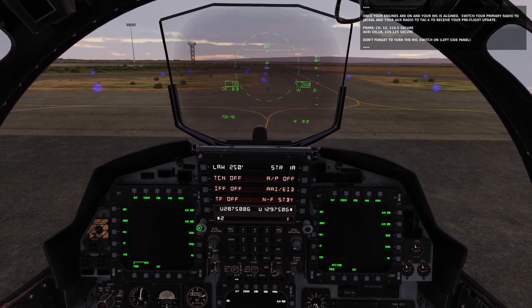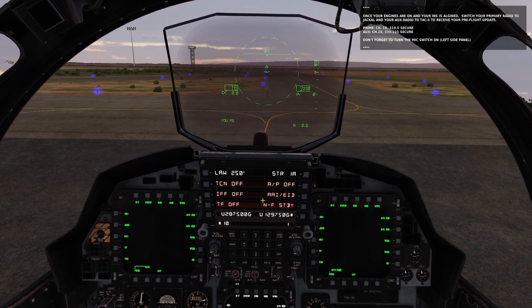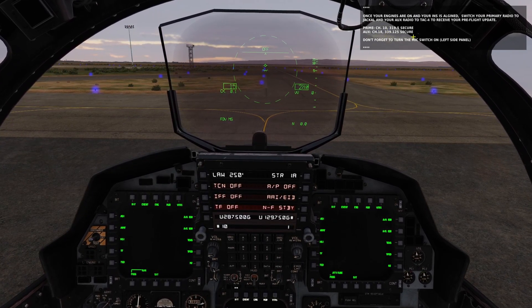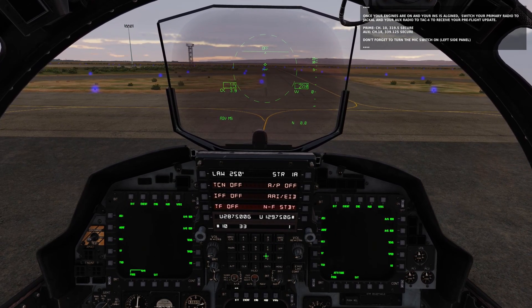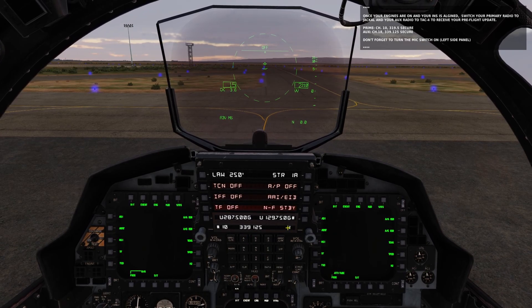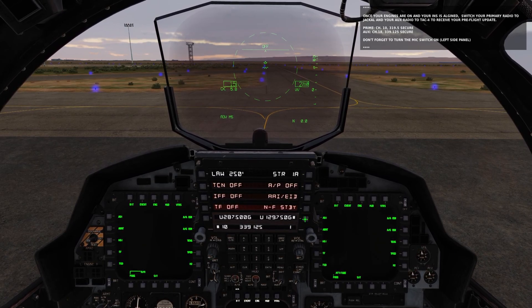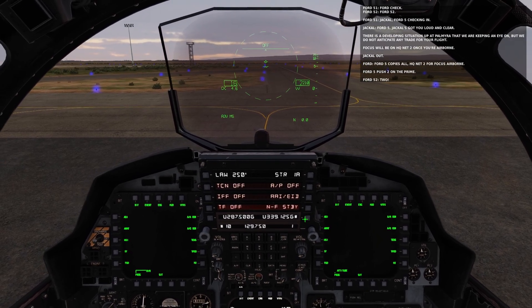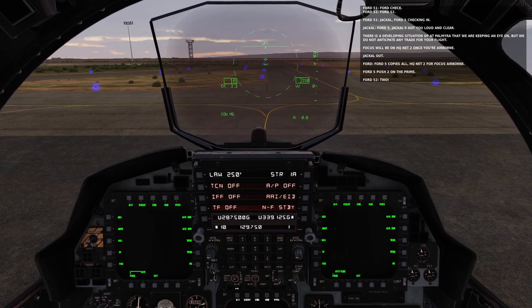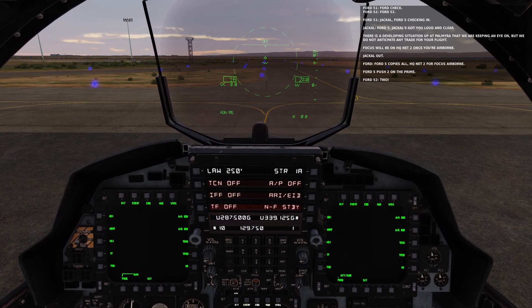Right now it wants us on channel 10 on the prime — let's go ahead and do that. It also wants us on channel 18 on the aux, or we could type it in manually. I'll show you: enter 339.125 — you do not have to press the decimal. Once we do that, the next voiceover will trigger and the box clears. That's the quick and dirty radio tutorial for the mission — hope this helps, take care.